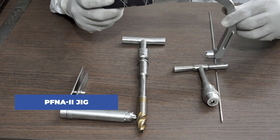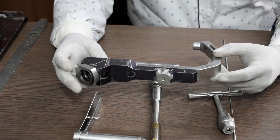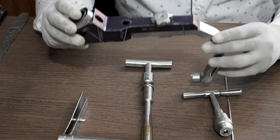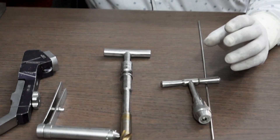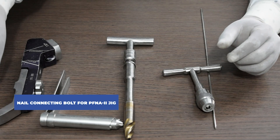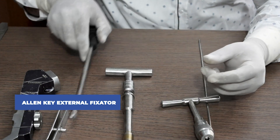This is the PFN A2 jig — one of the most vital pieces of equipment for the surgery. We will discuss the use of this equipment in a later video. With this jig, you will also require a nail connecting bolt for the PFN A2 jig.